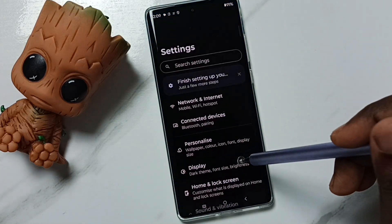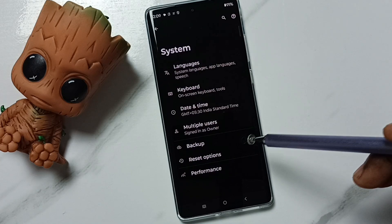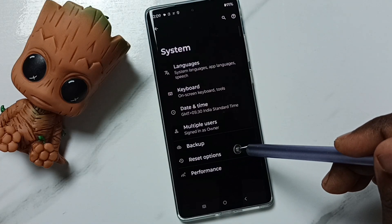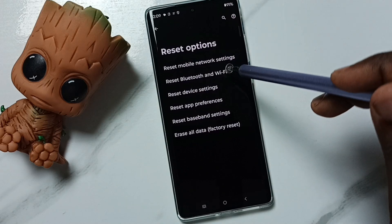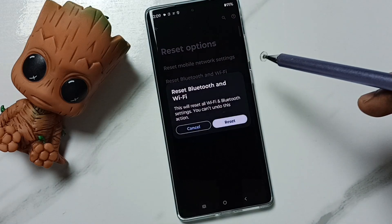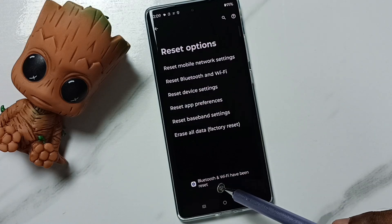Scroll down and go to System, then tap on Reset Options. Next, tap on Reset Bluetooth and Wi-Fi and tap the reset button. You will see the message: Bluetooth and Wi-Fi have been reset.